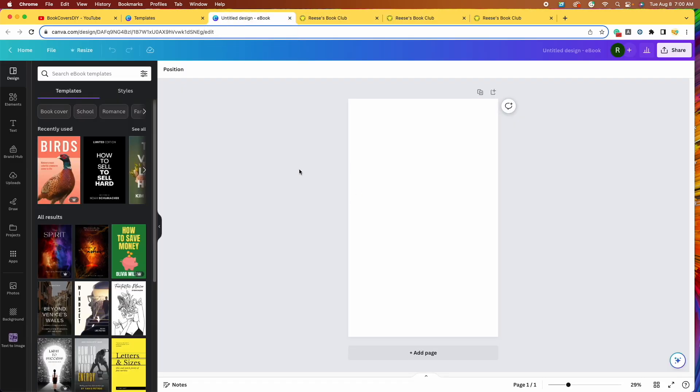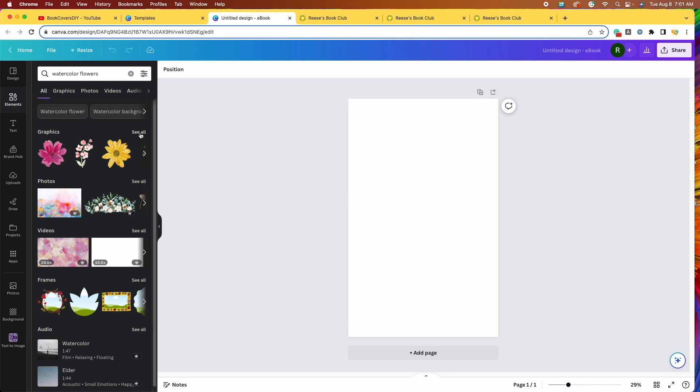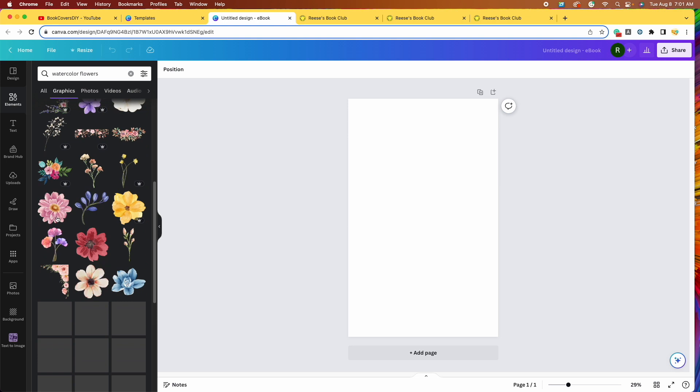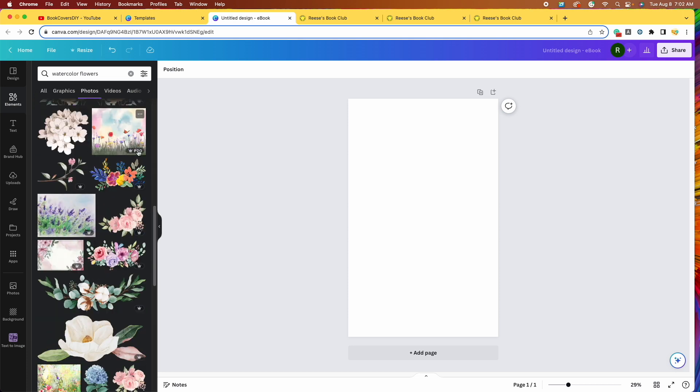The first thing I want to do is find a floral background for our book. I'll come over to the left toolbar and click on elements, then search watercolor flowers. I have options — I can look through graphics, which are going to be more cut-out designs. For today, I want to go to photos. You can see some of them have a little crown in the corner, and when you hover over it, you see the word pro — those are available with the pro version of Canva.